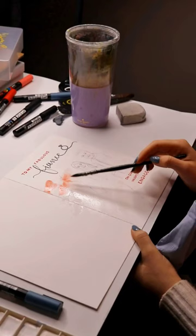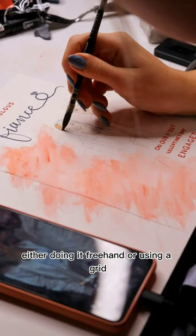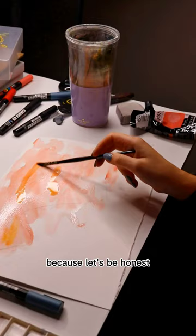I used to spend about two hours just on the sketch, either doing it freehand or using a grid, but now I get most of my sketches done in 10-15 minutes, which means I can just get to the fun painting stage faster — because let's be honest, that's where the real fun is.